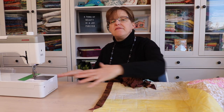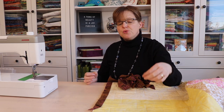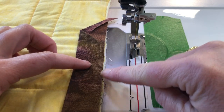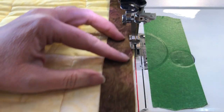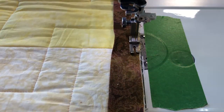If you have an extension table on your sewing machine, this is a good time to use it — especially if you have a really large quilt — because it will help support the weight of the quilt as you're stitching. Keep the edge of the binding strip aligned with the edge of the quilt and stitch with a quarter-inch seam allowance.